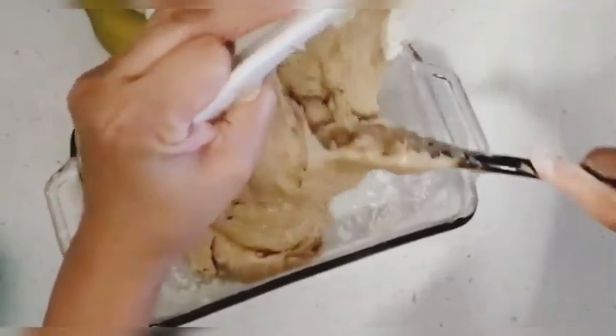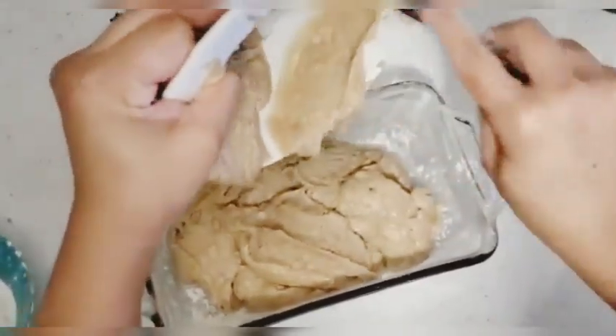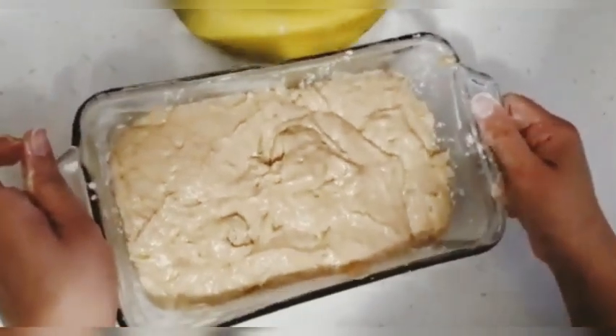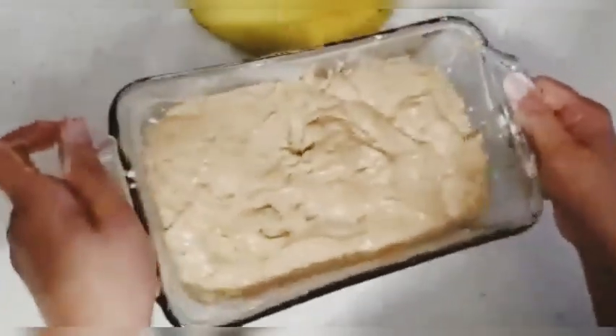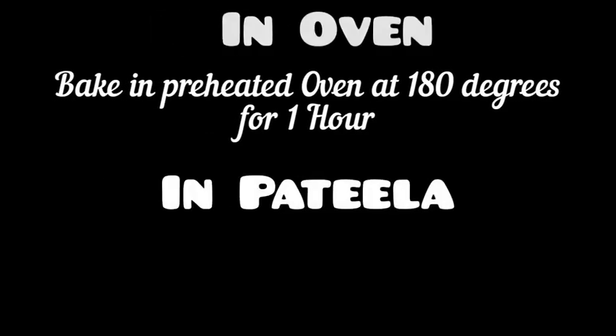After that, I will bake it. I have told you this in two ways — you can bake it in the oven or in the pot. You can tap the pan on the counter so that the air gaps will be removed. In a preheated oven, you will bake it at 180 degrees, and on a medium flame in the pot for 45 minutes.